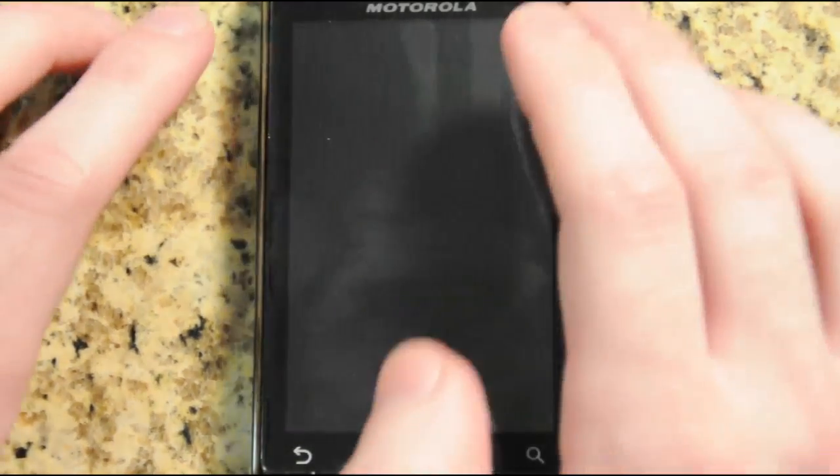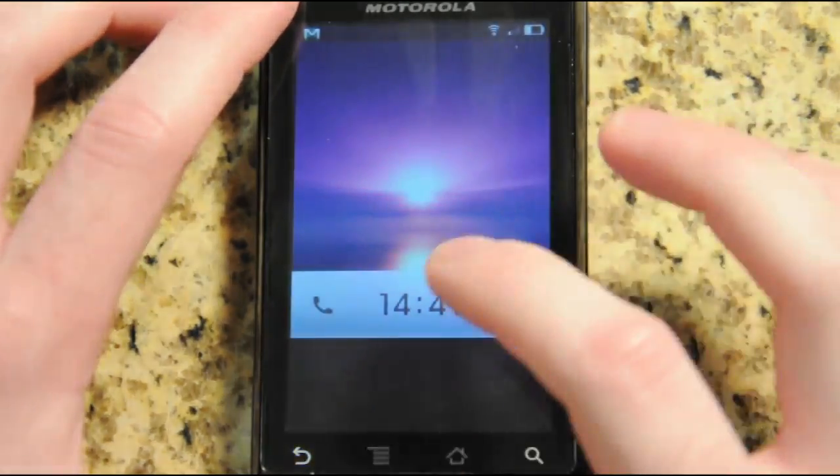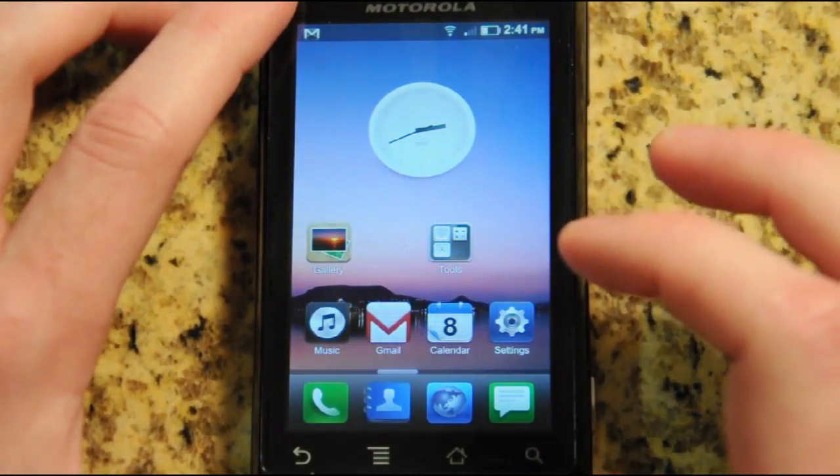I just wanted to give a quick video rundown of the MIUI ROM for Android, because it just deserves a video walkthrough since it's so different from everything you're used to and it's so good looking.